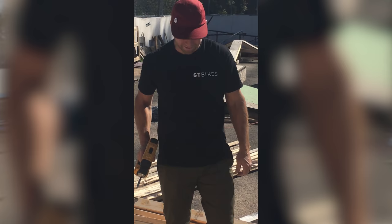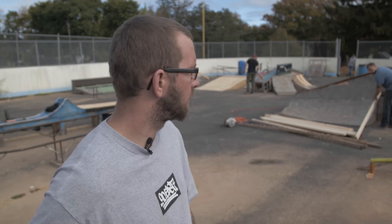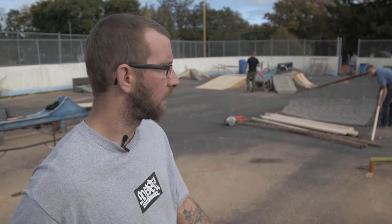What's up everybody? This is Mike Guth, also known as Mad Mike. This is my DIY spot and we're going to have a jam here this weekend. We've got the GT guys in town. They're helping me build some ramps. I've got some local friends helping me. A lot of things here are donated or things that people didn't want — stuff from my house that I renovated. Just a lot of garbage made to good use, really.